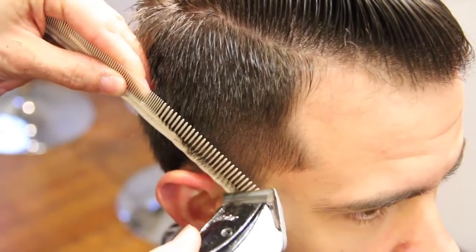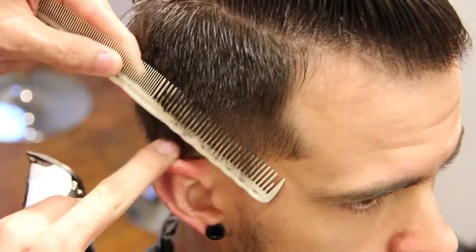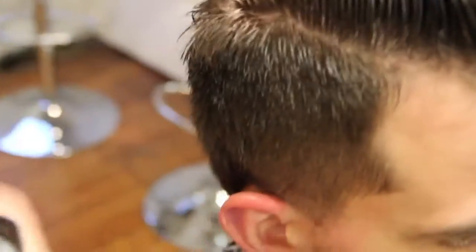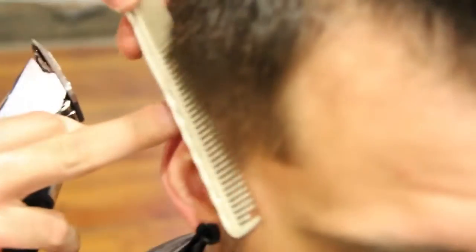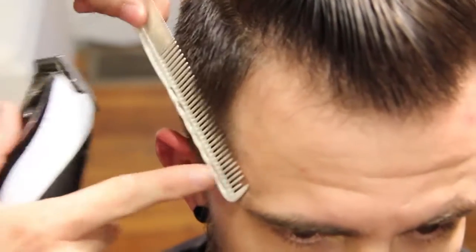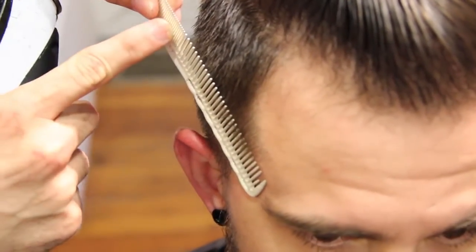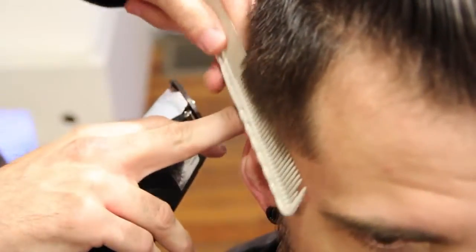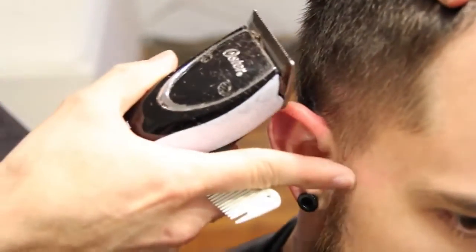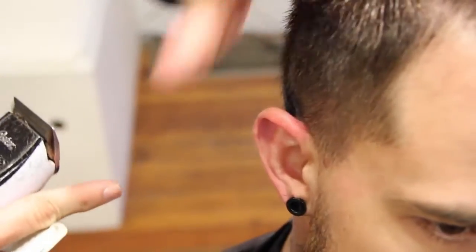Now I'm going to work real tight right into the temple area. If you can see the angle, why don't you try to work your way this way so you can see the angle of the comb — a little close to the scalp. So this part of my comb is real close and then it works its way out at a nice angle. Now you can see it's a nice tight clean look with a little bit more depth throughout the haircut as it works its way up.